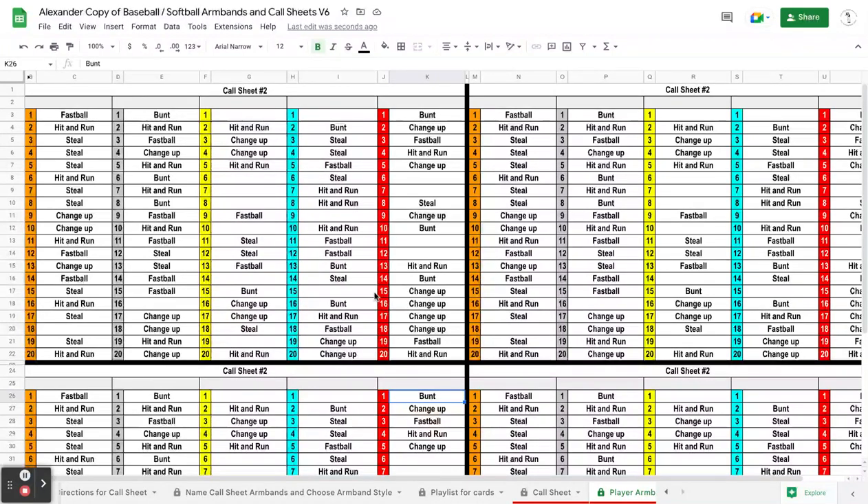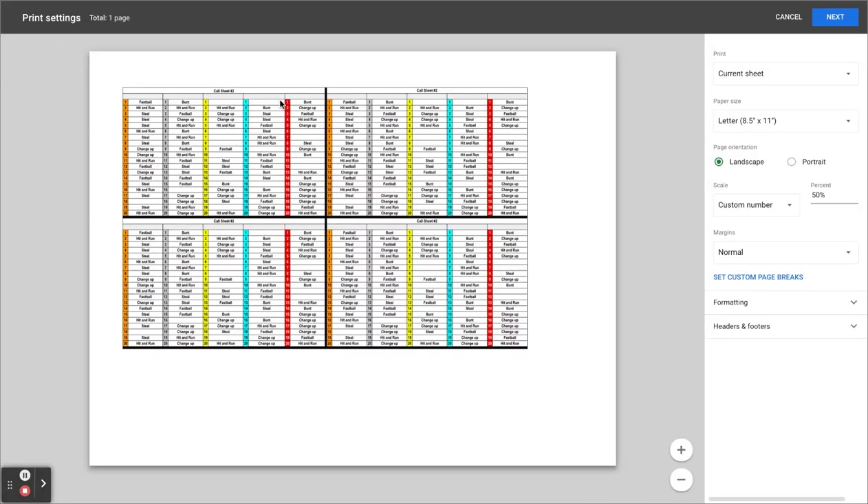The next thing is printing the armbands. If you mass print, it pulls up ready. This is a generic armband made for the high school team I coach. So if you have a youth league team or softball team or whatever you're coaching, it doesn't matter — all armbands are different sizes.